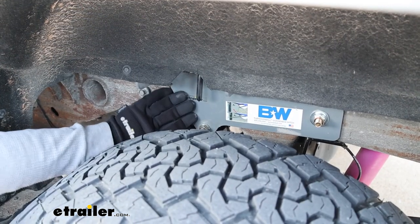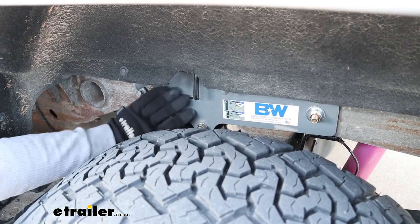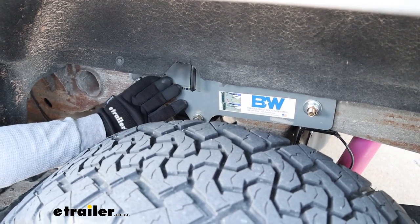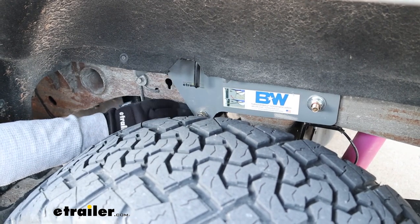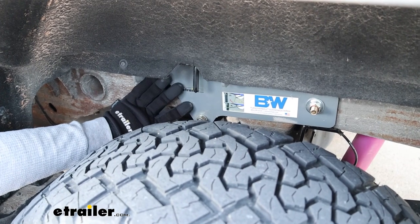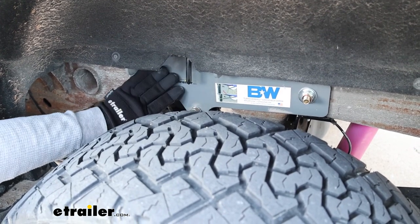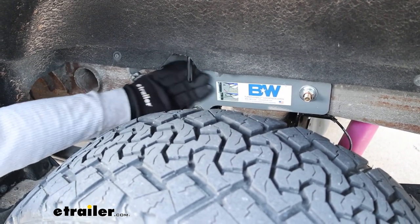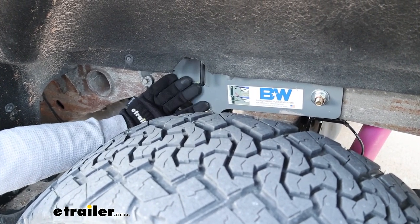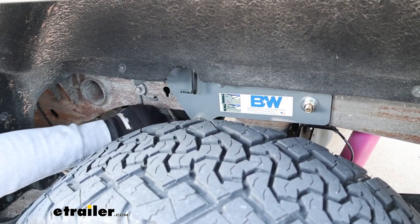Since these kits are going to be custom fit to your particular truck, everything goes together pretty smooth, and that's where the quality control from B&W comes into play. You really don't have to fight with it a whole lot or do crazy modifications, and that holds true for just about all the makes and models. Everything goes together really nicely. Their finish on all their hitches is really nice too — it's a powder coat finish that looks good and seems to hold up for quite some time, so you should get quite a few years out of this before you run into any corrosion.